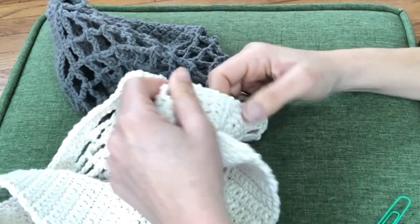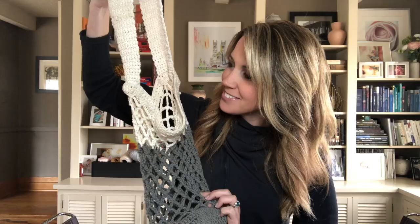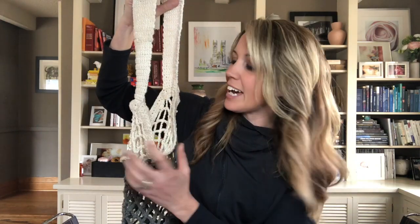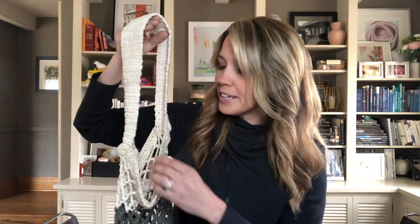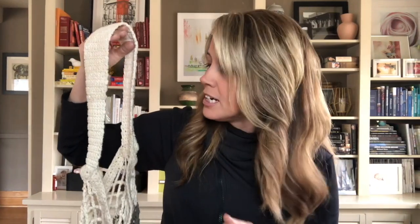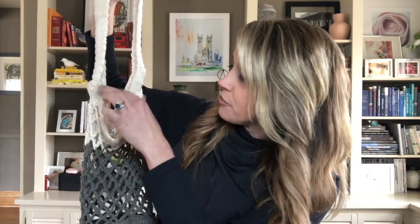Trim off and weave in all of your loose ends and you're done. Here is my finished bag. When I was done attaching the strap I did go ahead and block out just the top edging. To block something, if you're not familiar, is just to get it wet and then let it dry in the shape that you want it to have. I got this top edge wet because it still had a little bit of a wave to it that I really didn't want. I laid it flat on a towel and just stretched and pulled it a little bit to get a nice flat edge. If you're struggling with any of your projects and they don't have quite the shape you want, give blocking a try — that little extra step will make your projects look even more professional.